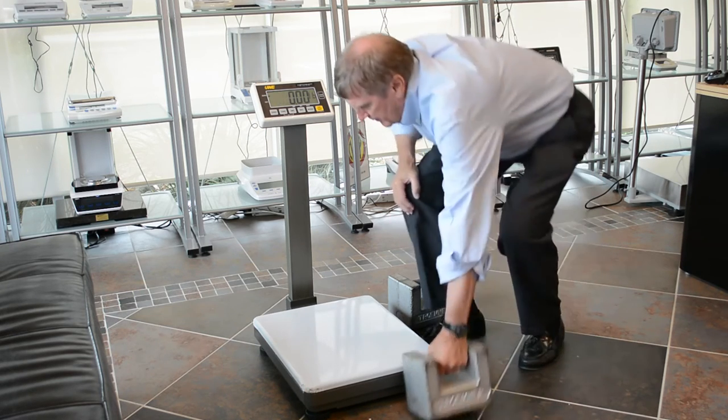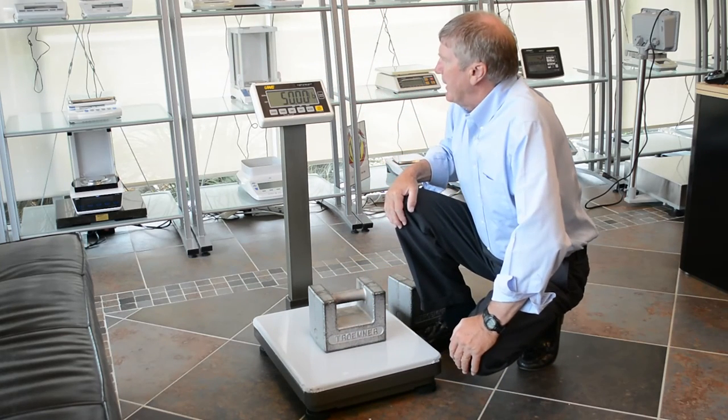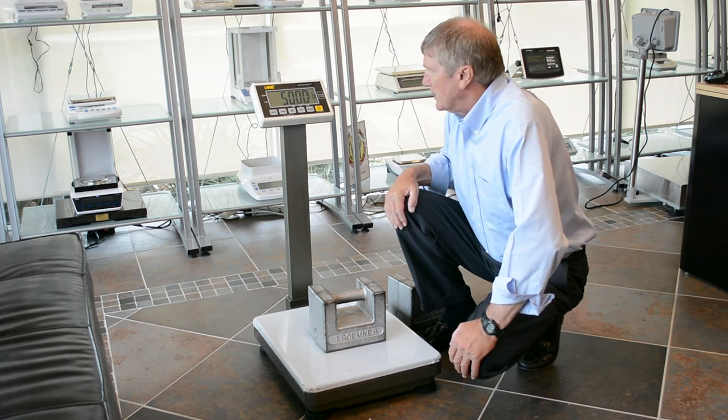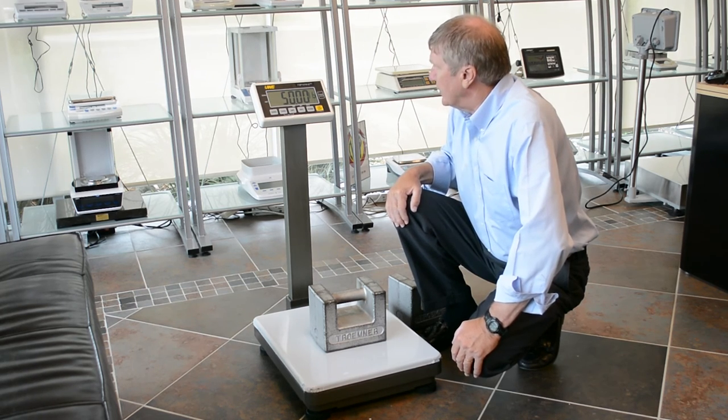Start the scale back up. Just check your work. 50 pound. Beautiful. It's as simple as that.